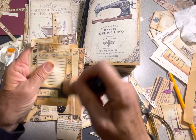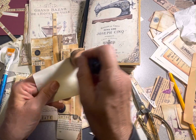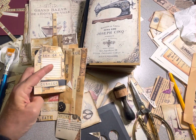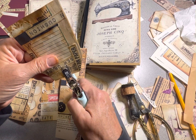Ink these edges really quick, just to darken them up a little bit. And then I always ink the back.